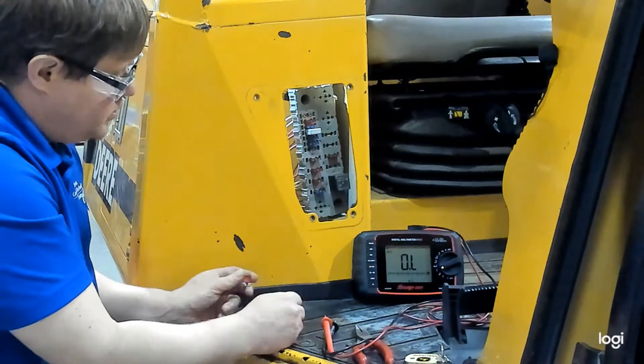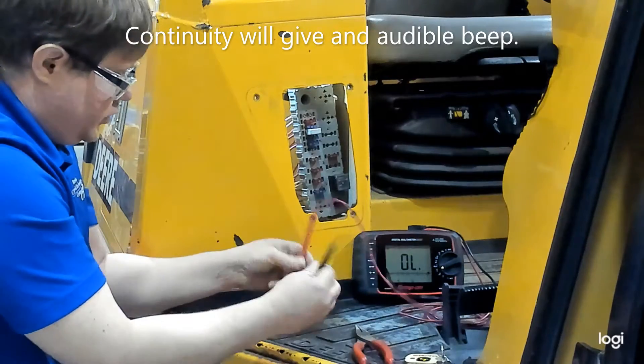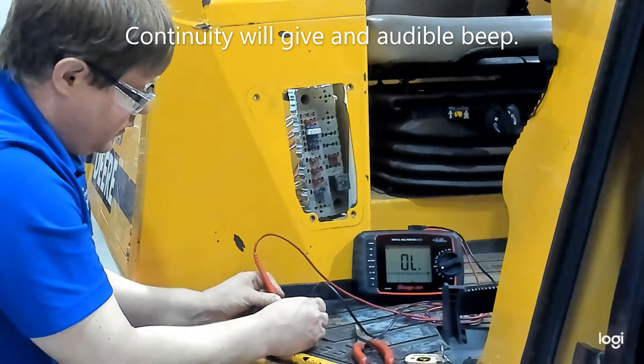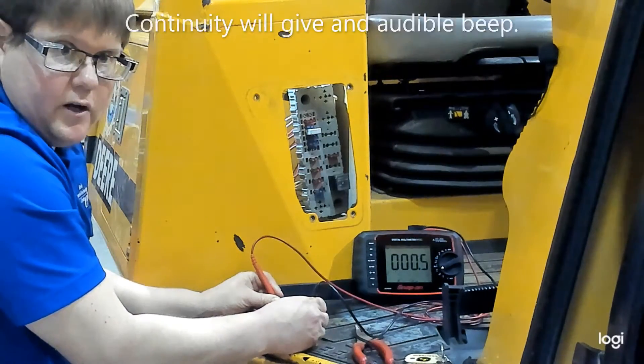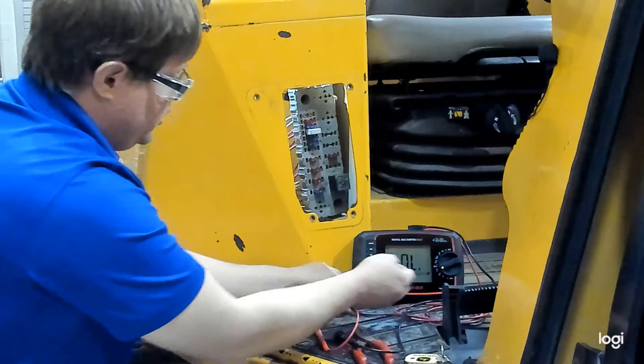You can use just the ohm setting if you prefer, or you can turn it to continuity which will beep. There you can hear a beep indicating that we have continuity of the fuse. That's one way to test a fuse using an ohmmeter.